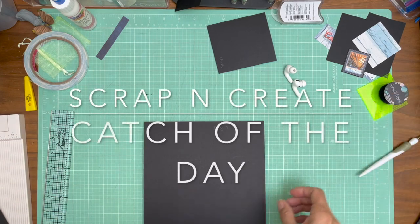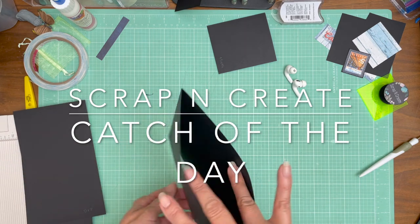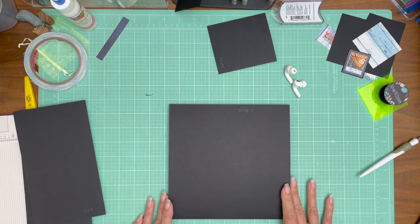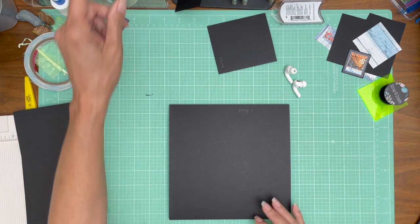Hey everyone, it's Daphne from Scrap and Create and we're working on page seven, catch of the day. We're starting with an 8x8 pocket page. I think I've got everything trimmed and I'm ready to go, and I keep referencing page two because I want it to be a mirror image.